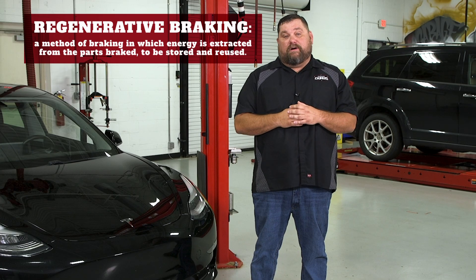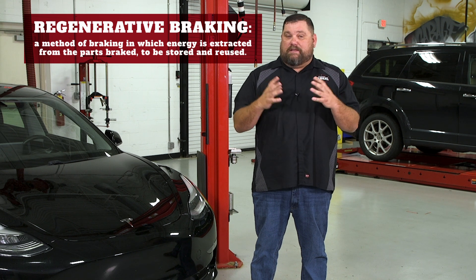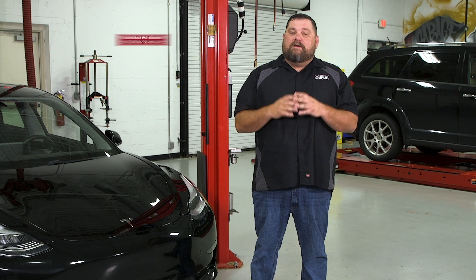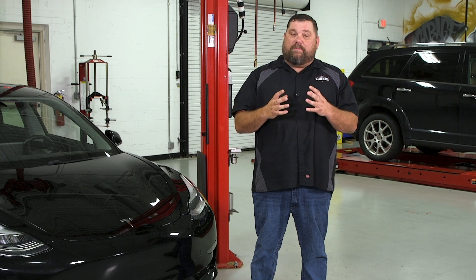If you think about how the braking system operates on these vehicles, a lot of the braking is done through regeneration. So when you do a brake parts replacement on these things, it could take a good long while to get those brake parts burnished in. Tesla does a really good job through the service mode menu to allow you to completely turn off that regeneration so that you can get the brake pads burnished in much more quickly.